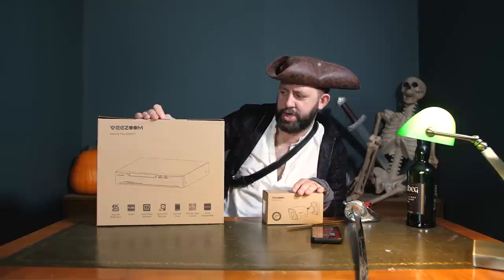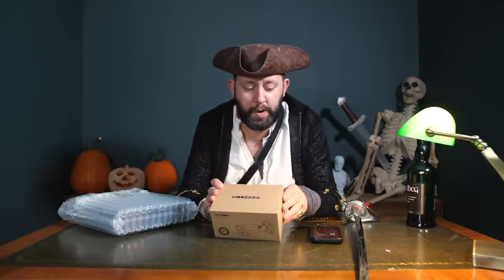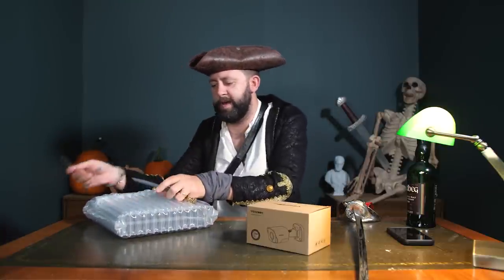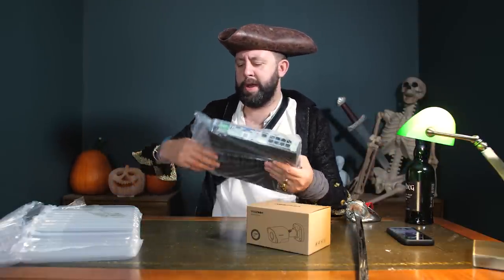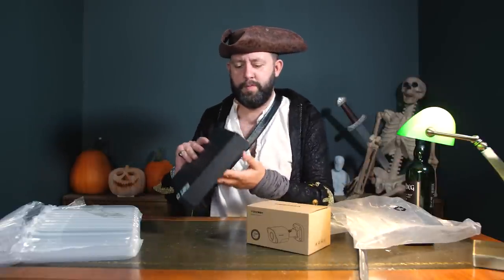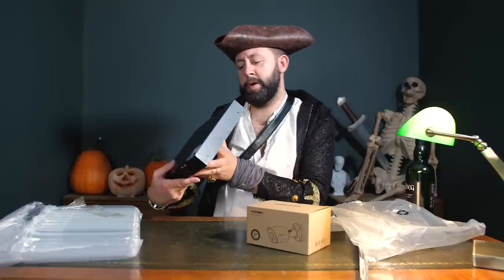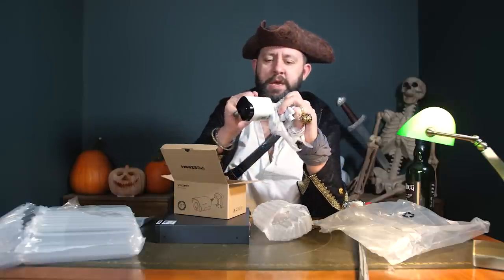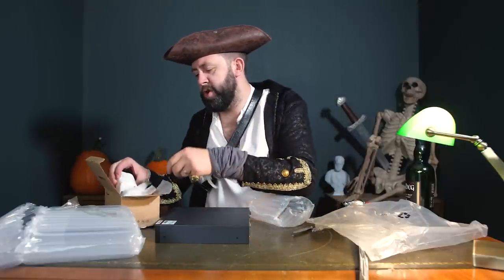This is the VZoom 8-channel power over ethernet surveillance kit, and this here is a 5-megapixel PoE camera. I have very recently considered moving to a PoE camera system - power over ethernet - where you can string cameras all over the place. The downside is you need something like this which is quite monstrous - you need a server rack for it. But it has HDMI ports so you can record all the footage. It is a proper piece of solid metal security kit, so I might have to save that for another episode.